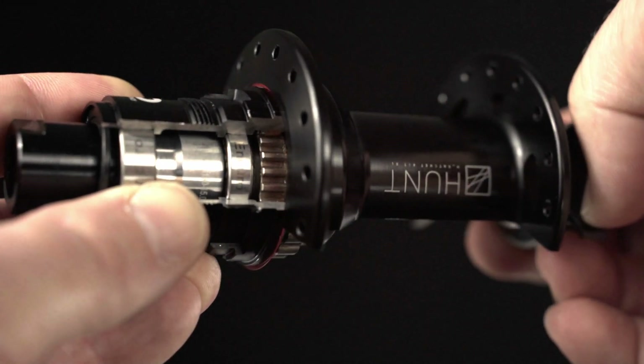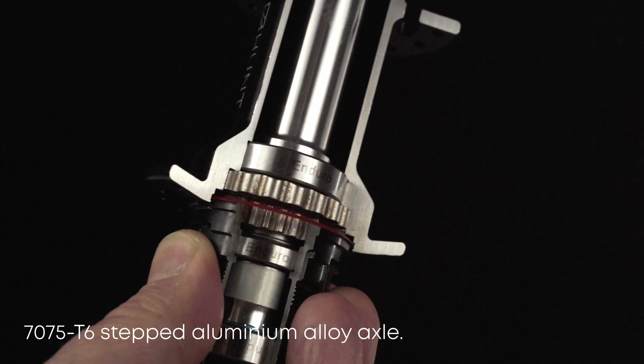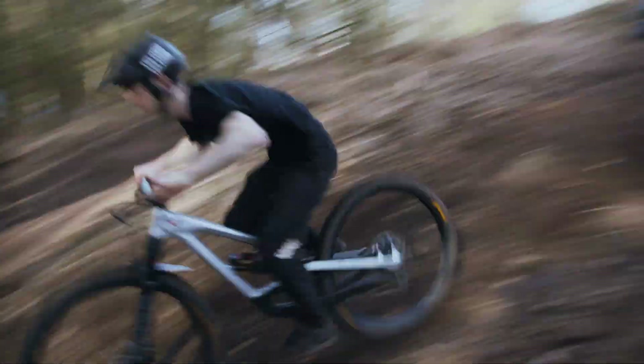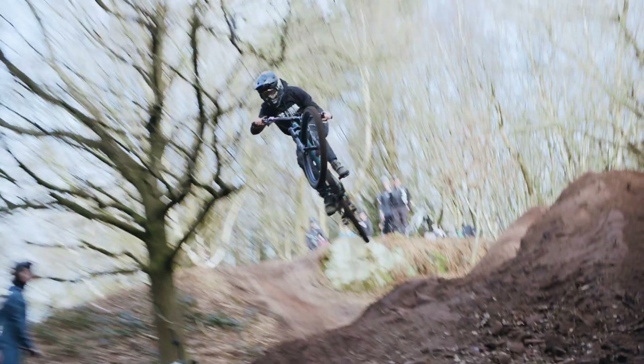We've also fitted Enduro bearings as standard for smooth spinning long-term reliability. The hub runs on a 15-17mm stepped axle, increasing system stiffness under high wheel loads and pedal input torques. Less axle flex means better bearing alignment, which then results in longer bearing life, so more time riding and less time wrenching.